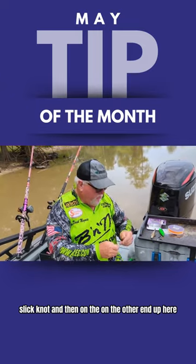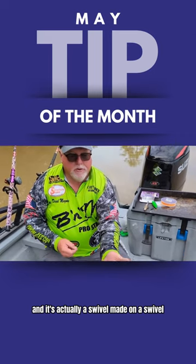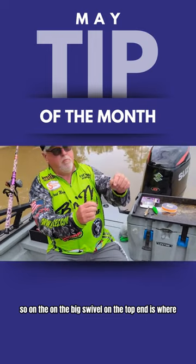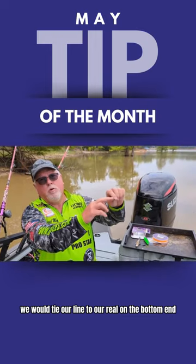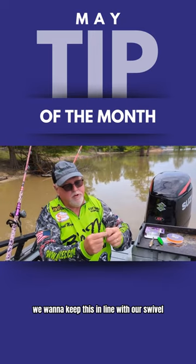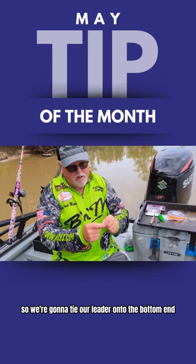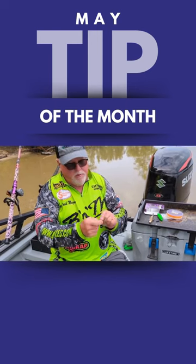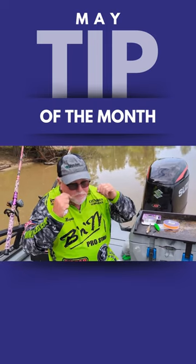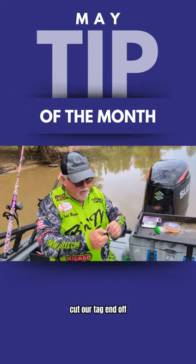On the other end, we're going to use a three-way swivel, and it's actually a swivel made on a swivel. On the big swivel, the top end is where we would tie our line to our reel. On the bottom end, we want to keep this in line with our swivel, so we're going to tie our leader onto the bottom end. We're using a uni knot to connect the leader to that swivel. Pull it down tight and cut our tag end off.